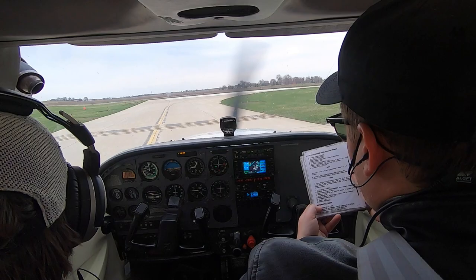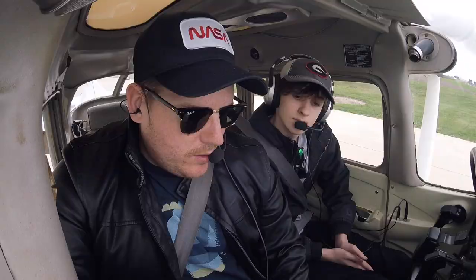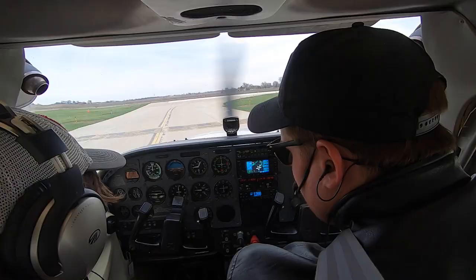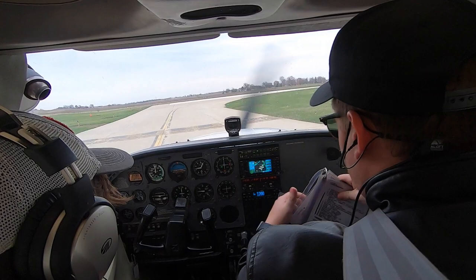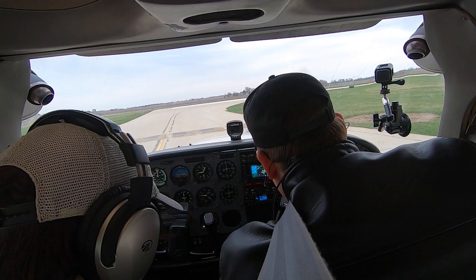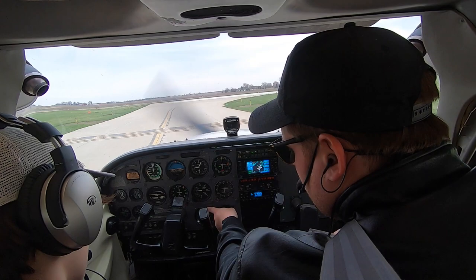The before takeoff checklist: parking brake — make sure it's off, which it is. Passenger seat backs, seats up and locked. Seats and seat belts — I saw you got your seat belt locked, door was closed and locked. Front instruments checked and set — airspeed indicator shows nothing abnormal, oil pressure is good, oil temperature is good. Fuel quantity — full tanks. Mixture is rich. Fuel selector valve on both. Throttle up to 1,800 RPM — make sure you're on the brakes. Bring the needle up to the second dot above the 15 — about 1,800 RPM, it doesn't need to be perfect.